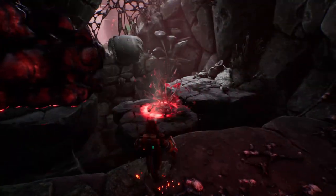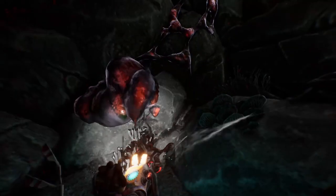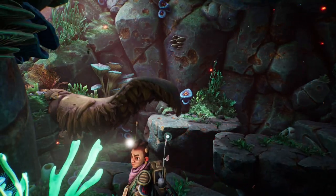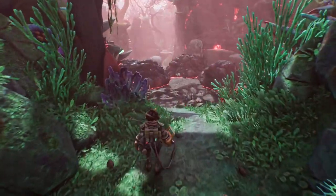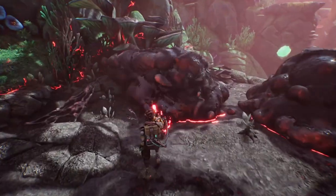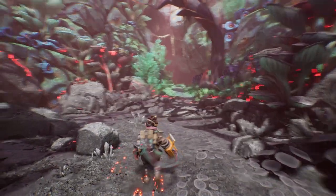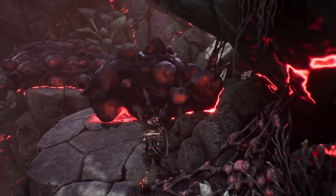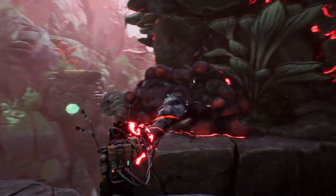I guess I have to stand on this platform right now. I can get further close to this. You're so pretty now. I didn't scan it — damn it. It won't regrow the places I've already cleared.